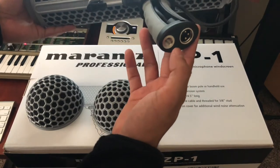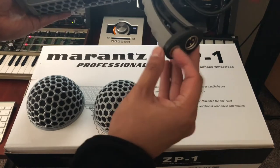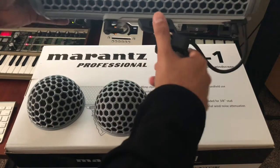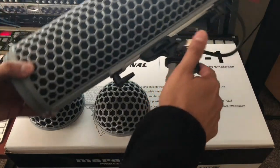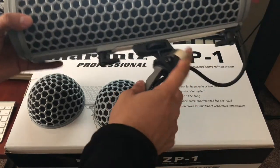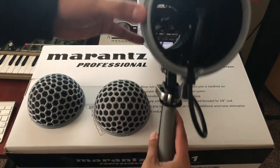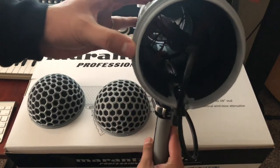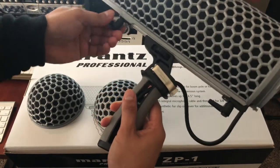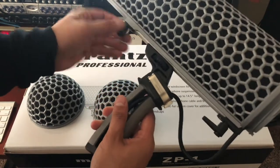You have an XLR port and then your three-eighths pole screws so you can screw in your boom pole. You have a release so you can adjust it — lift it up, push it back down — and it comes with a built-in cable. You just gotta loosen them up.